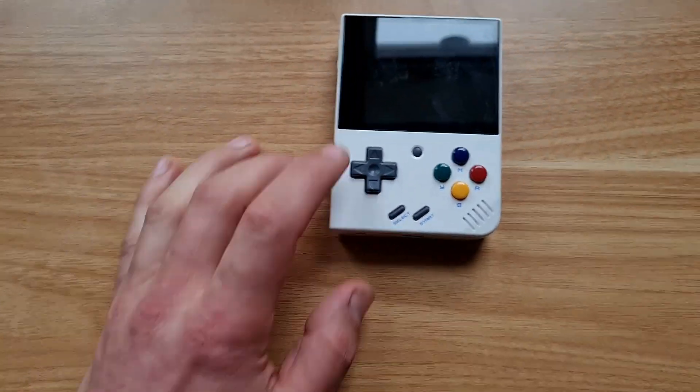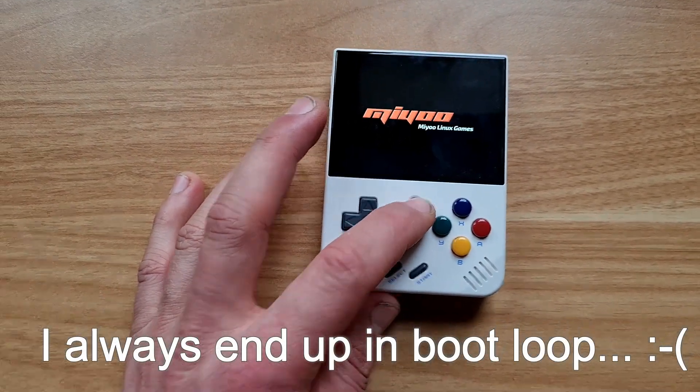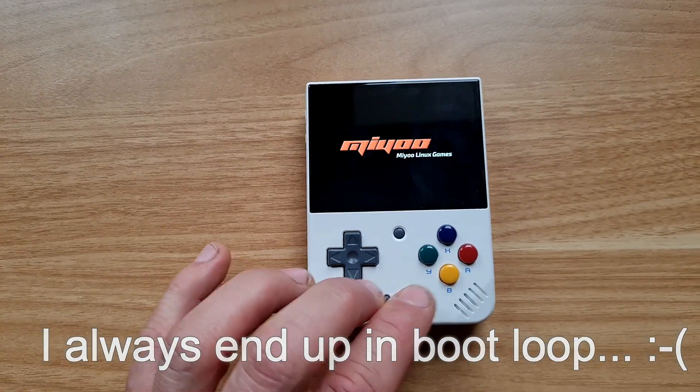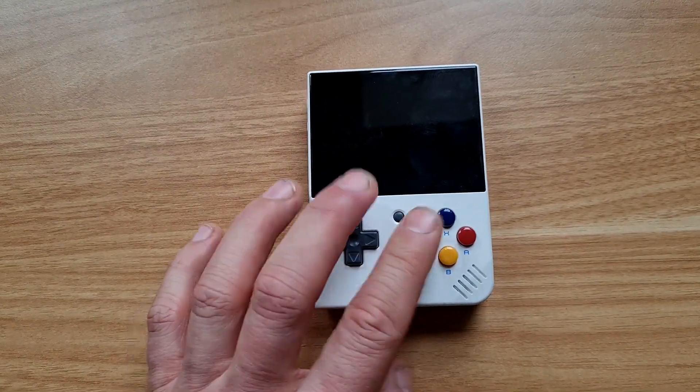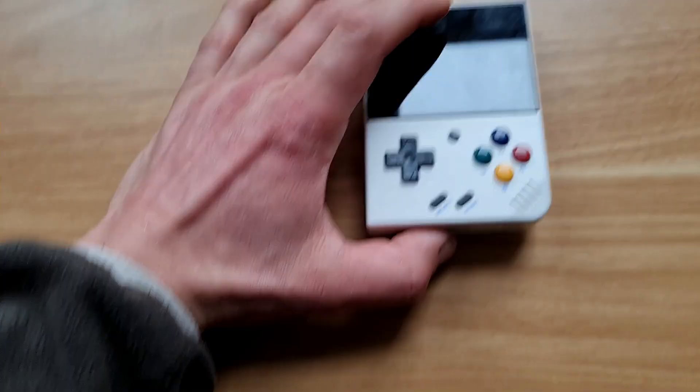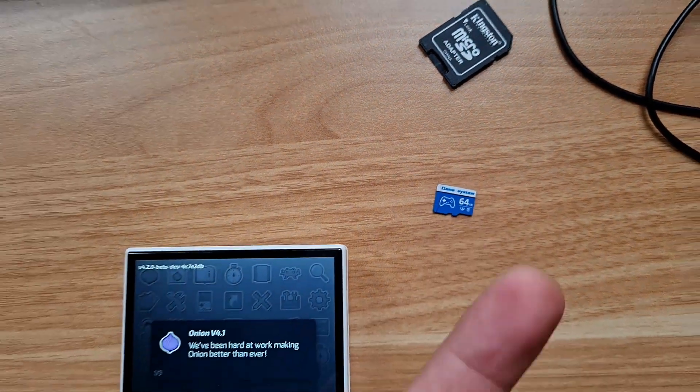Not sure how I ended up in a boot loop, but I fixed it by deleting everything and starting again from scratch. I think another smart thing to do is to use a proper SD card, which I haven't done because I hadn't found any, so I used the one that came with the device. It might have been corrupted in the process — I'll never know, but I'm changing it for sure.